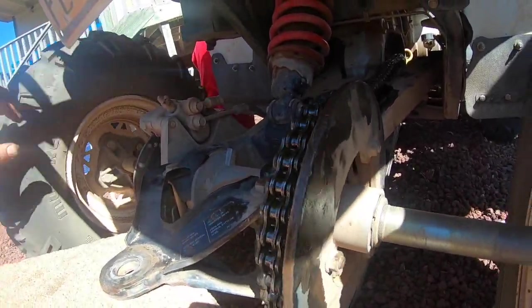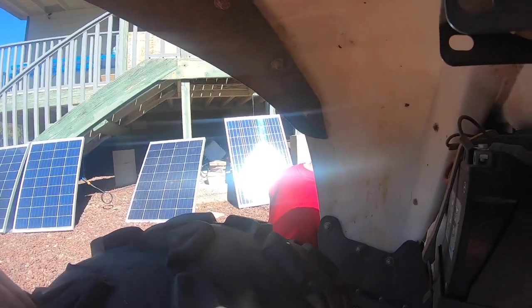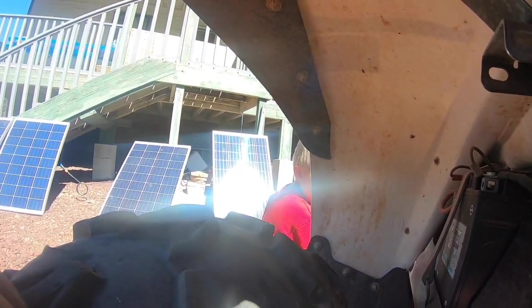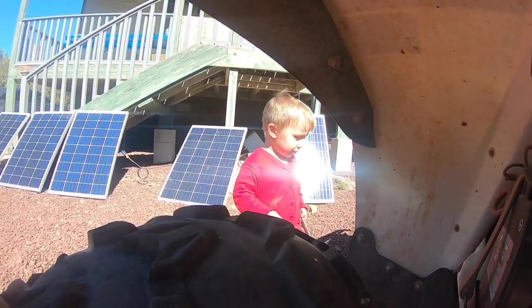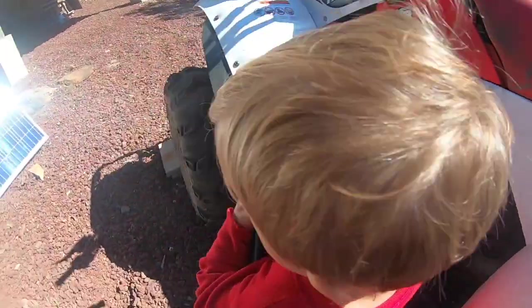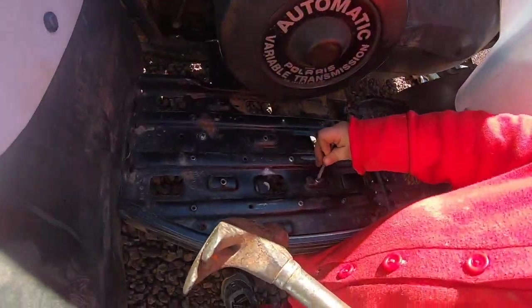Noxie boy and I are going to go for a ride. Noxie, can you look through here? Look at me — I can see you. Say hi! What are you working on? Oh, you're pounding the drywall screws through it?